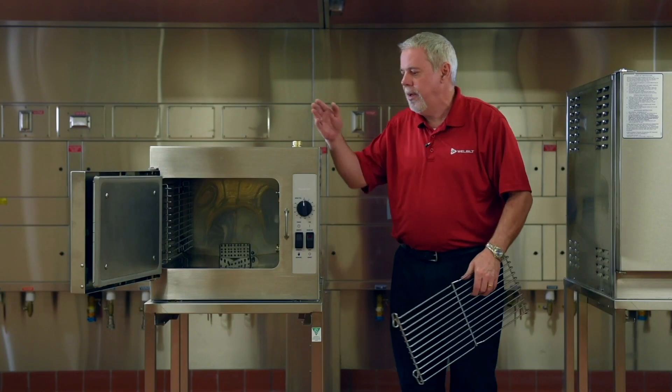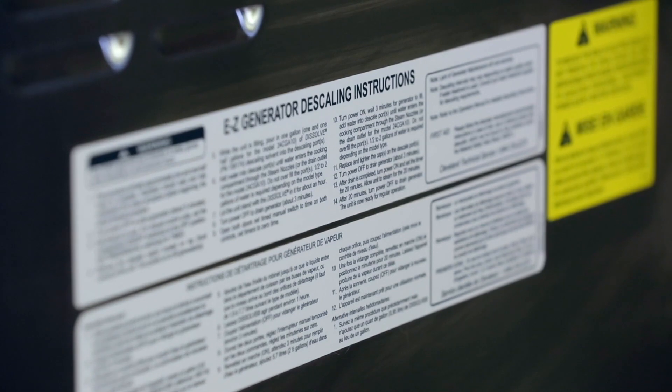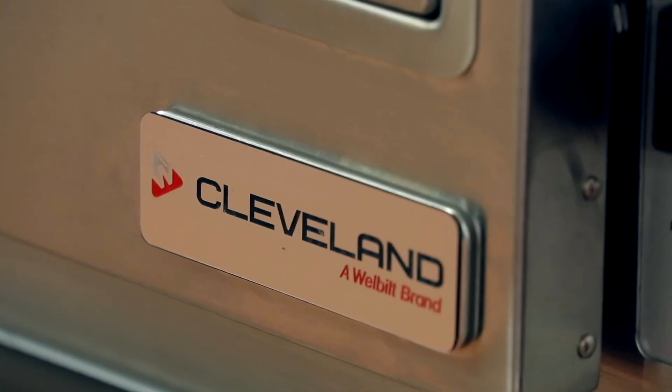Another nice thing about this unit, being that it has a generator, is the descaling port located near the front, which is very easy to get to. Right below that we have our easy generator de-liming instructions printed right on the side. All of these great features and benefits really add up to give us the Cleveland advantage.